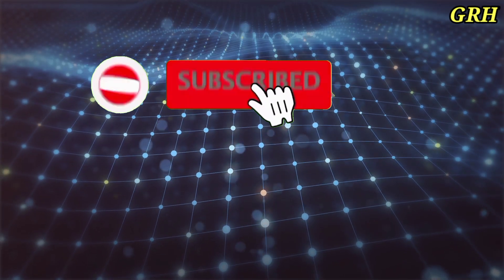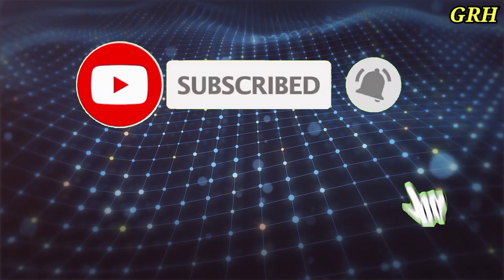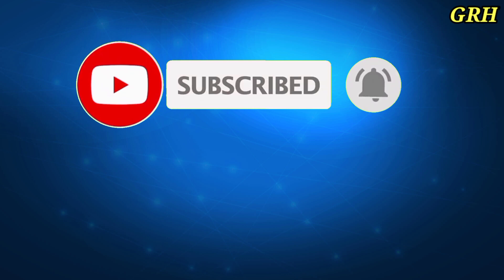Thank you for watching and we hope that you support us by clicking the like button and subscribing frequently to the channel.